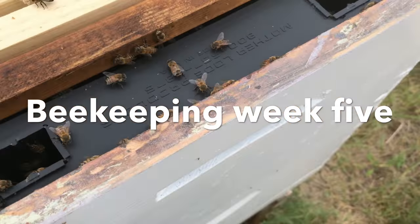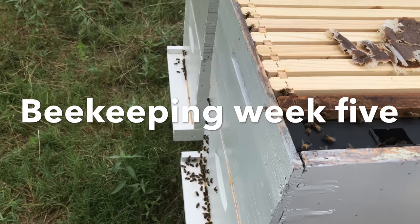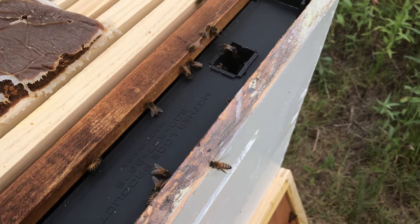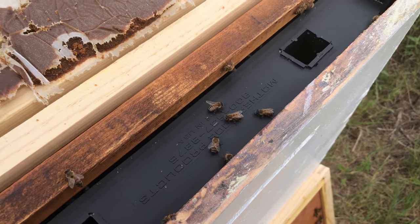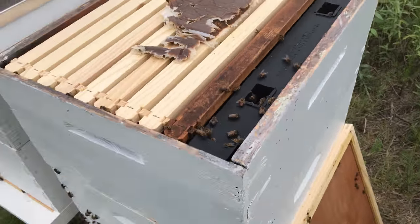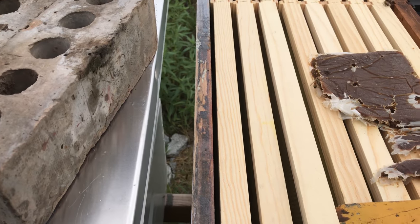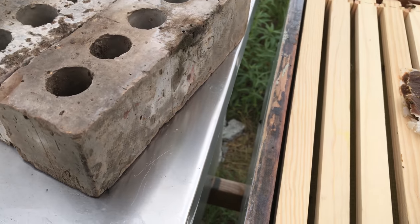This is week five, beekeeping 2017. I added two deeps — actually one to each hive. All I'm going to do today is add sugar water and check the pollen patty. I'll look at some of the new frames. I don't expect to see anything but I'm going to take a look anyway.